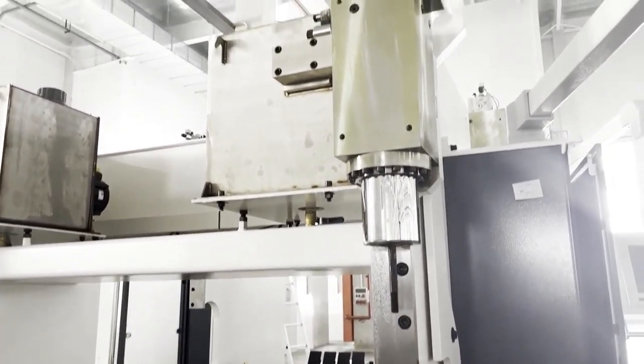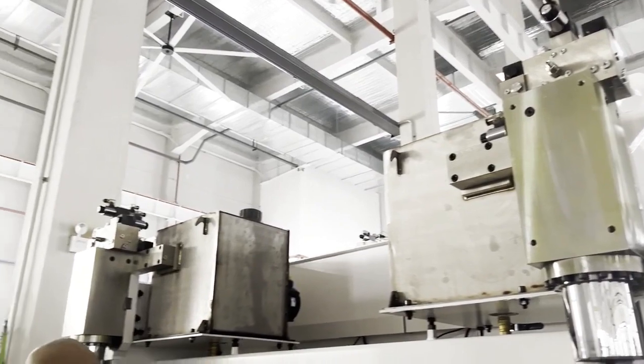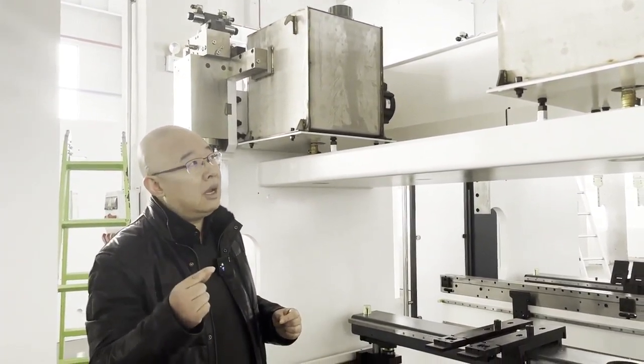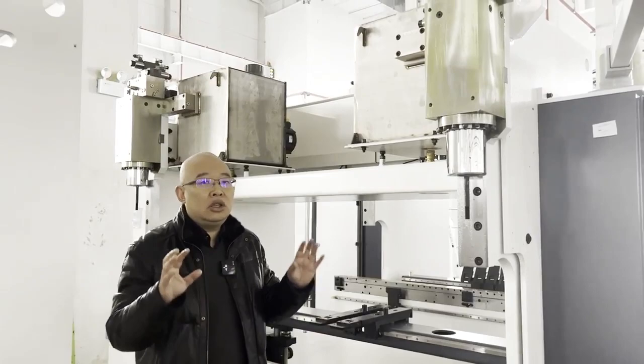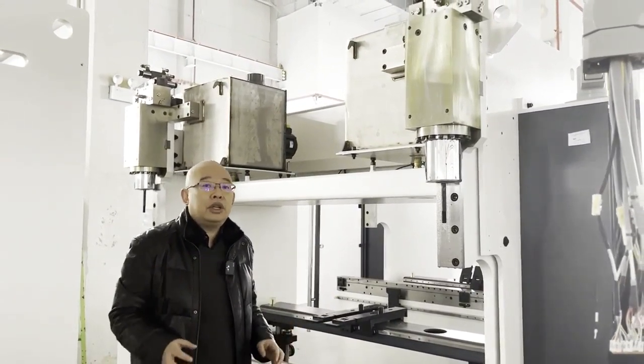The second benefit is energy saving, because there is no heat consumption of energy. The third is we can make no leakage. So the service will be more and more easy. This is a new trend of bending technology. Hope to have cooperation with you.